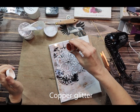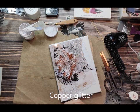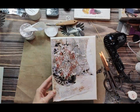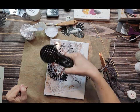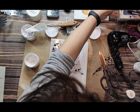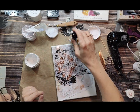To add some extra glittery shine I'm using copper glitter and I'm adding it while the modeling paste is still wet. This way it will stick to the modeling paste and stay there when it's dry. I'm drying the modeling paste with a heat gun.